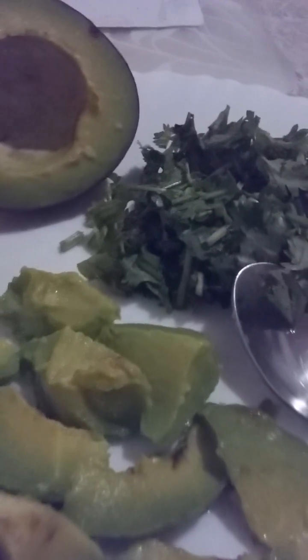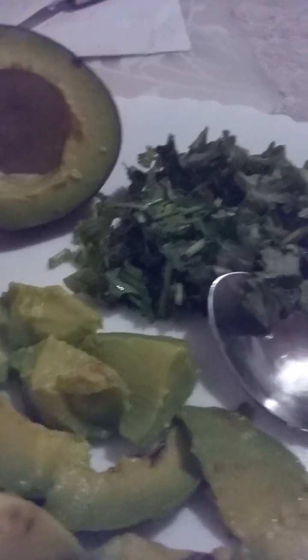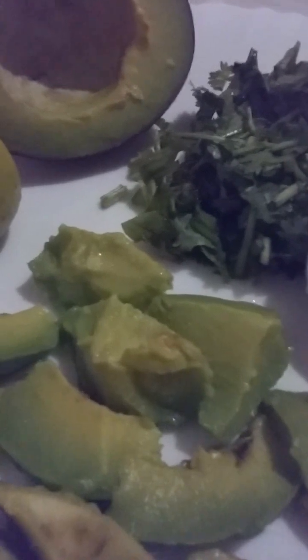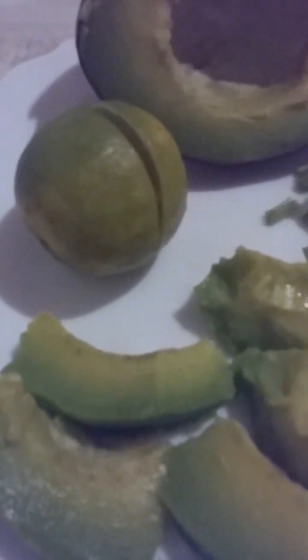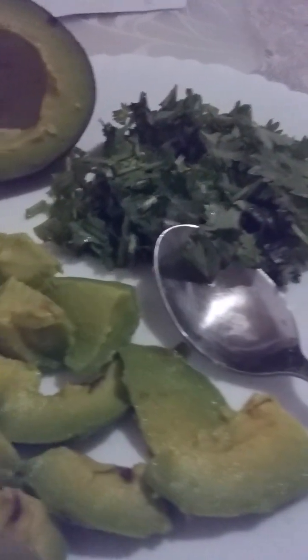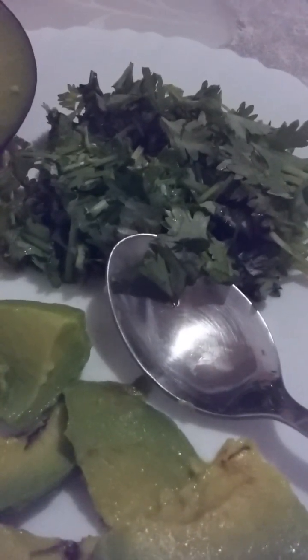For this salad, I've used a whole bunch of parsley and one avocado, but that will depend on you. You can use two or three avocados depending on the number of servings — you can use as much as you want. The quantity of each ingredient will be your choice. Moving to the lime: it is good for the skin, provides vitamins, aids digestion, and increases the metabolic rate.